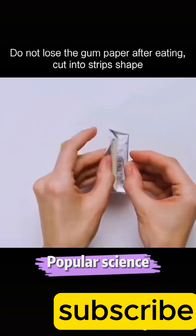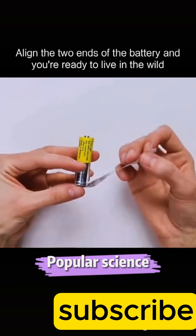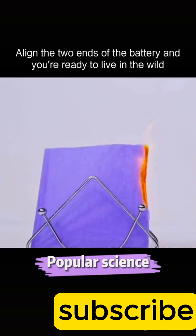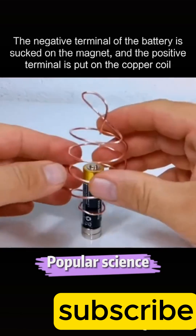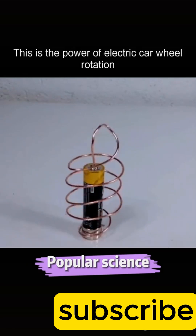Do not lose the gum wrapper after eating — cut it into a stripped shape and align the two ends of the battery, and you're ready to start a fire in the wild. The negative terminal of the battery is placed on the magnet and the positive terminal on the copper coil — this is the power of electric car wheel rotation.